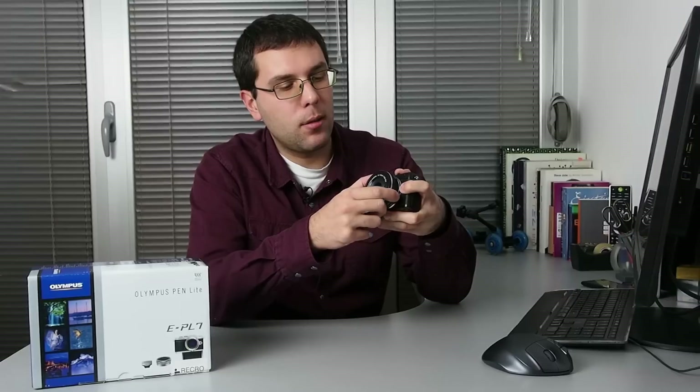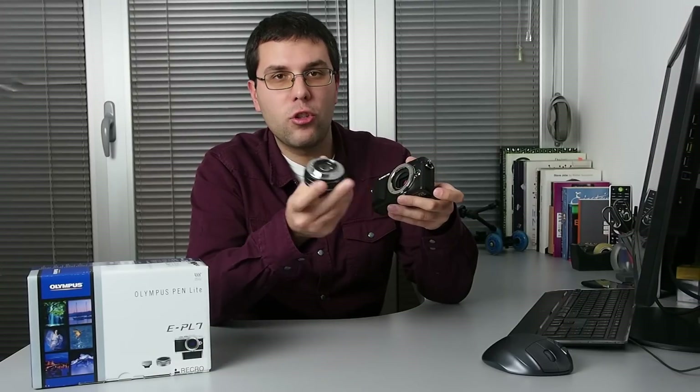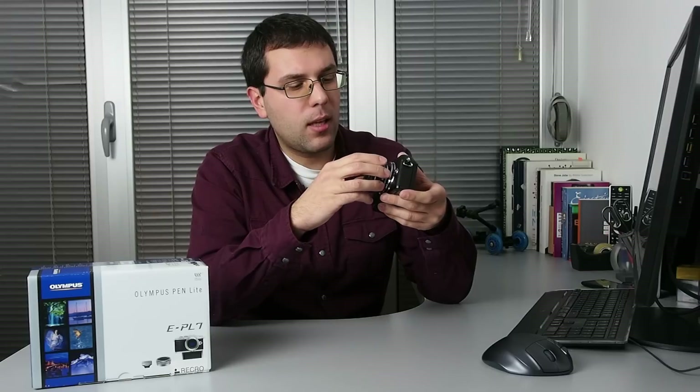For those of you who do not know yet, a mirrorless camera is a type of camera on which you can exchange lenses, but the camera by itself is usually very small.